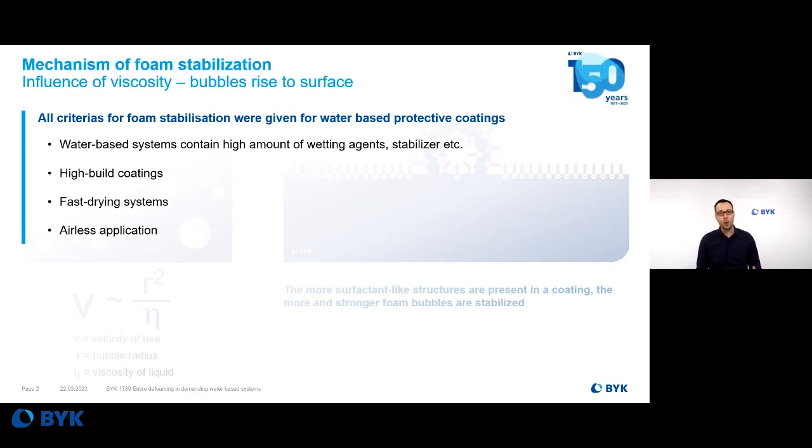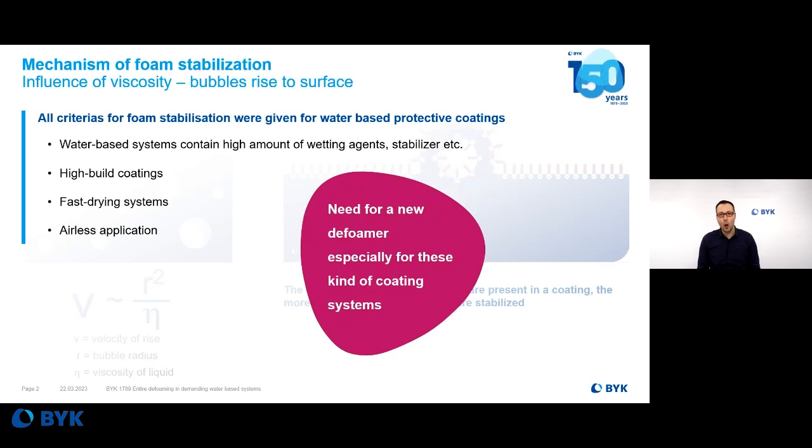In addition to this, all protective coatings are usually very high-build, high viscosity, and also quite fast drying. And in addition to all of these things, they are also airless applied — meaning there's a lot of foam and foam stabilization challenge for water-based epoxy systems. And there is a need for a new defoamer, especially for these demanding coating systems.